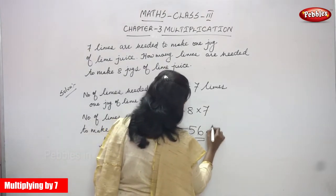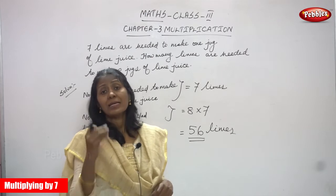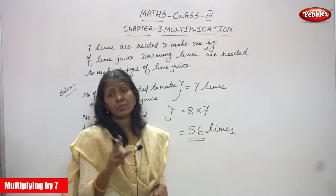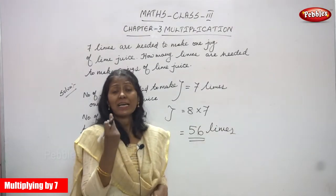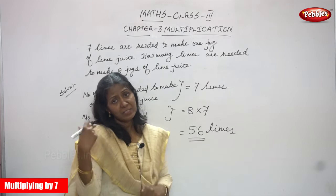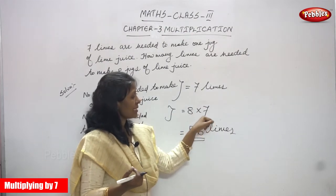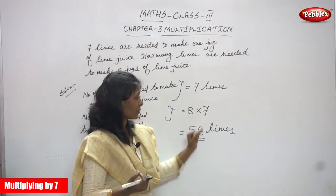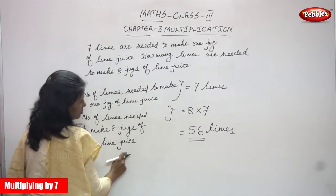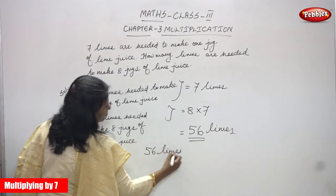So 56 limes. To make 1 jug of lime juice they need 7 limes; to make 8 jugs of lime juice, we multiply 7 into 8 — both are the same. So the number of limes needed to make 8 jugs of lime juice is 56 limes. That is the right answer.